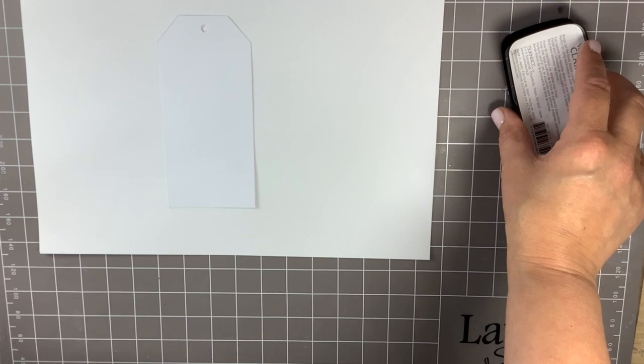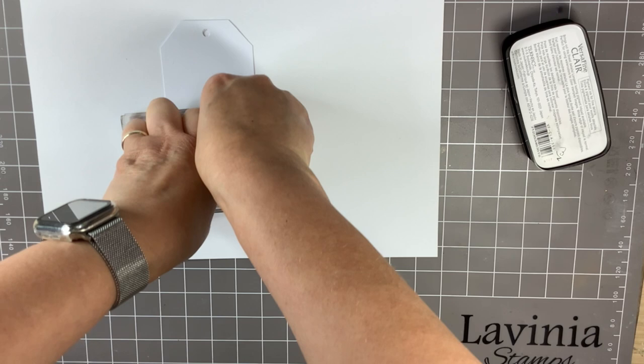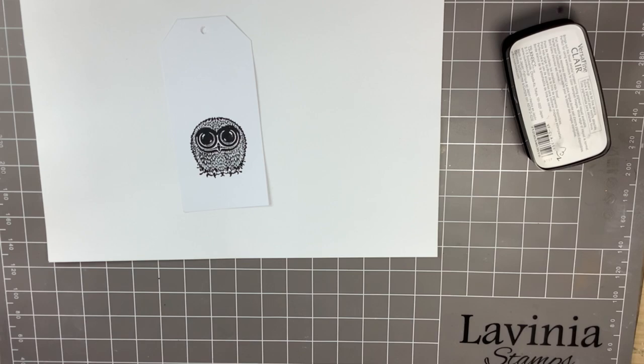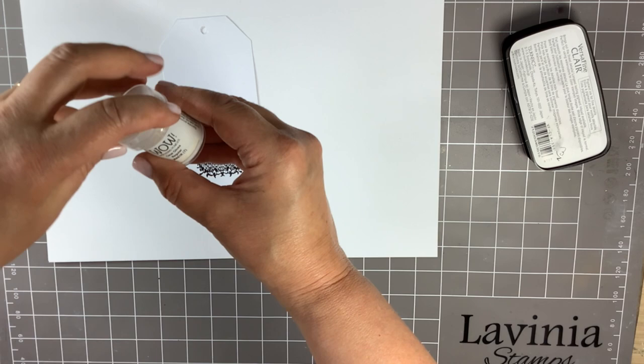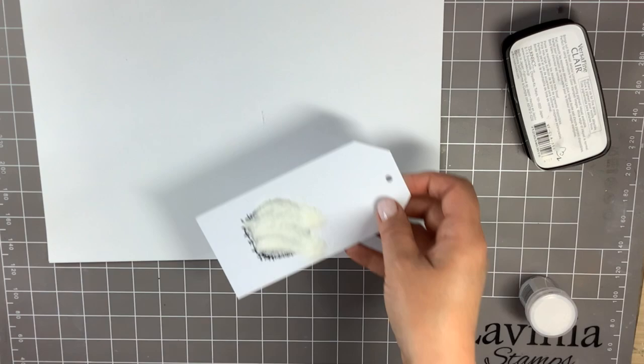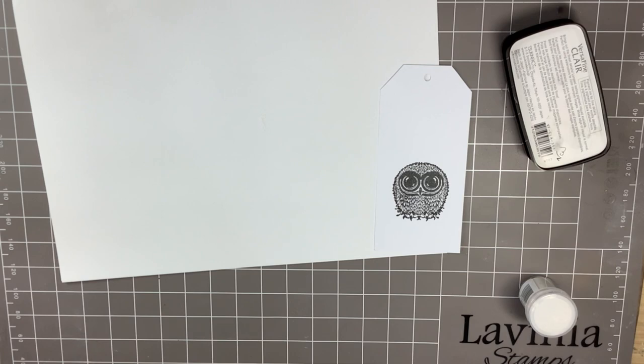I'm going to place this about an inch up from the bottom — so two and a half centimeters roughly — and stamp him quite centrally on my tag. Then I'm going to sprinkle on my clear gloss embossing powder, tap off the excess, and use my heat gun to emboss it.